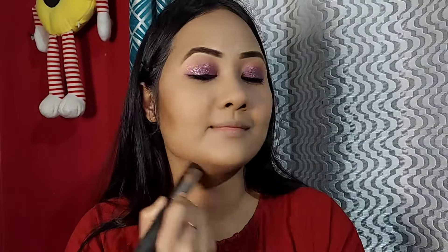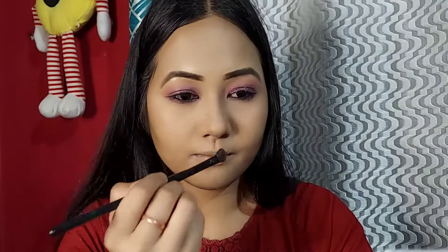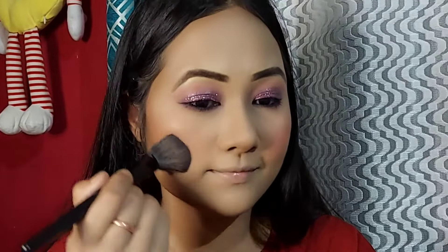I also use powder — as you are a beginner it will be easy to do. Next, I apply blush color using a blush brush. Then I use a pink color lipstick.